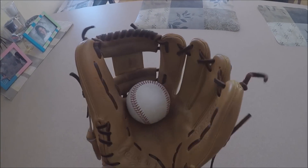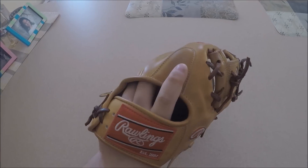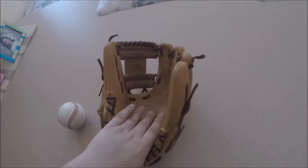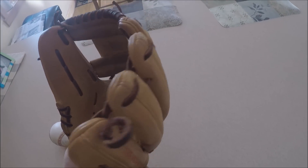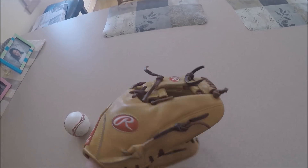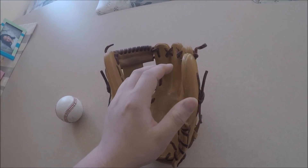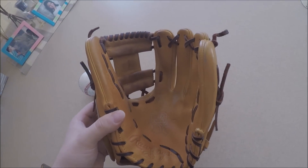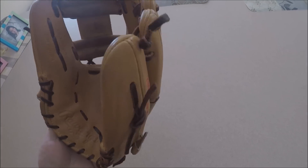Going into the pinky, it still has a lot of breaking in to do — traditional, comfortable, still needs work. It's got a pretty deep pocket developing, which is good for third base, but at shortstop and second you might want something more shallow. Either way it's really nice. It's got a good amount of padding — the pinky and the thumb are really good, not too thick like some Pro Preferreds, but definitely not too thin like some Heart of the Hides.